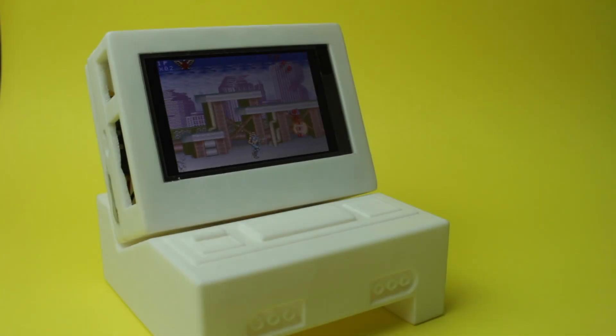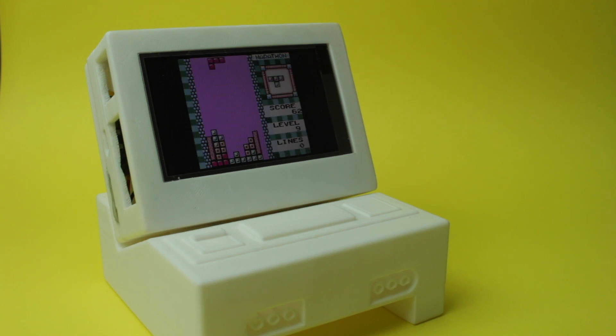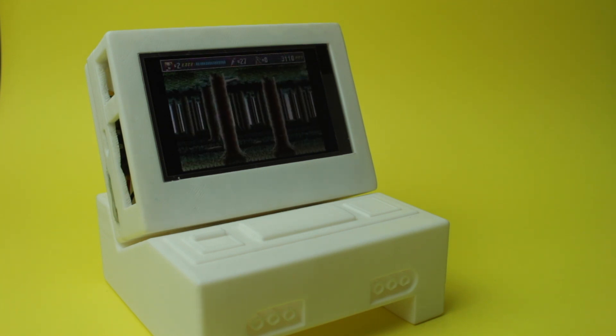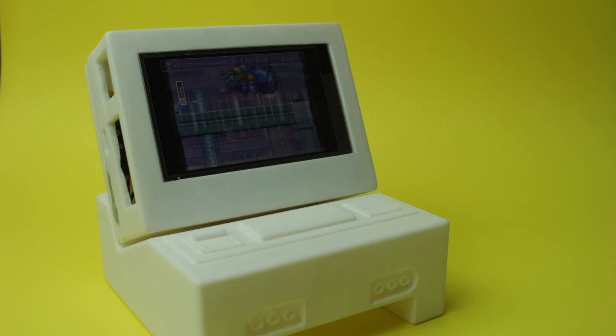Going back and forth on concepts for the case with a friend of mine Jonathan, we finalised the final design. Jonathan Lee, who goes by Jonhofun on Instagram, helped me with the 3D model based on the final design. Please take a look at his work — I've added a link in the description below.